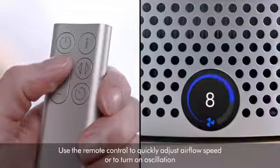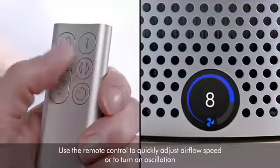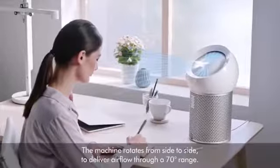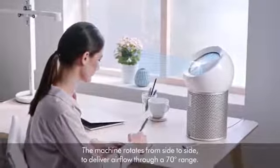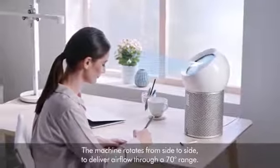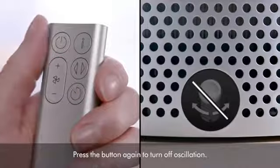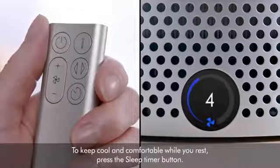The machine rotates from side to side to deliver airflow through a 70-degree range. Press the button again to turn off oscillation.